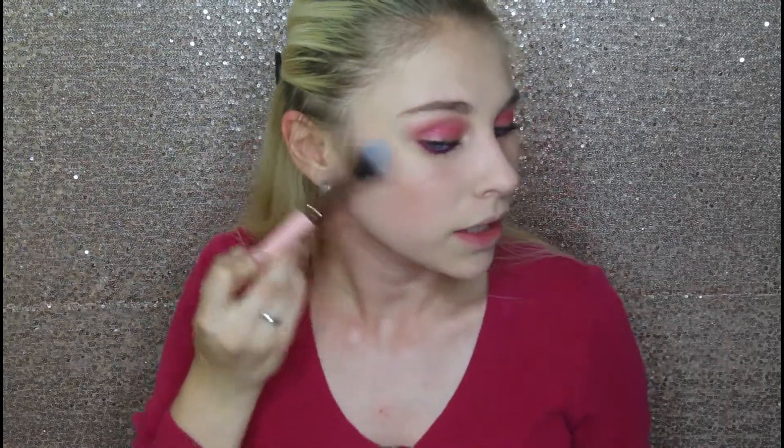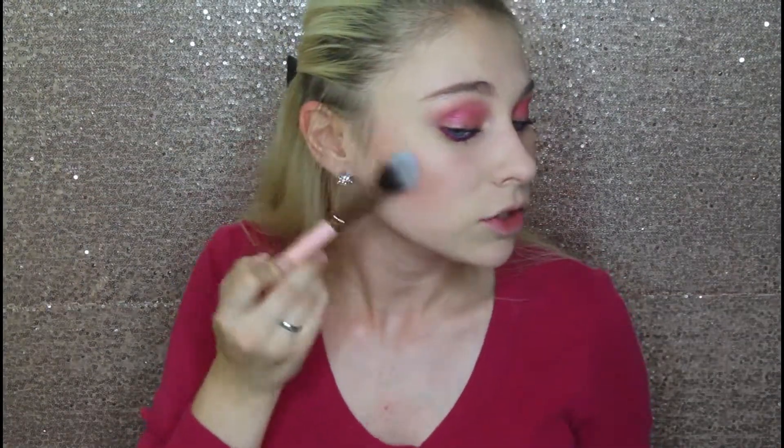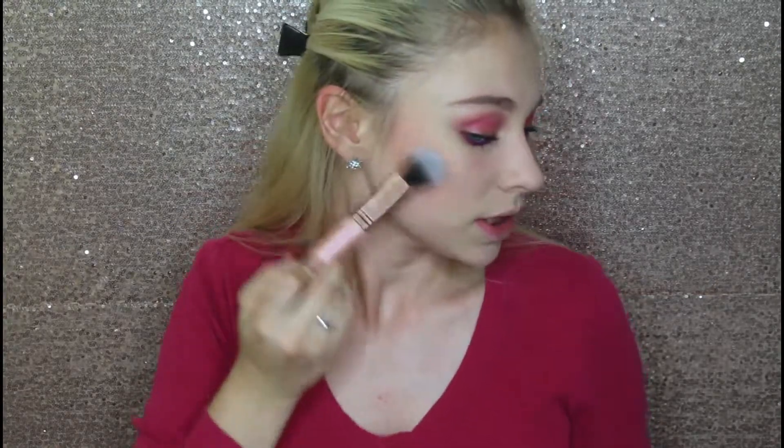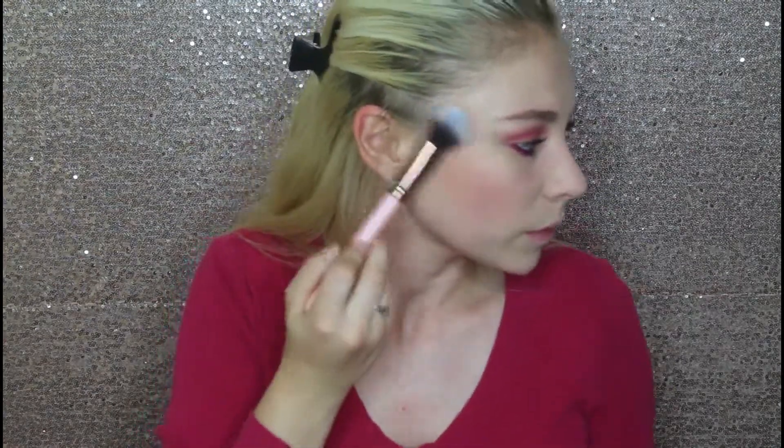The next thing I'm going to do is go in with blush. I'm going in with this metal shade from Alamar Cosmetics. As you can see from the pictures, they almost contoured with blush in the 80s — super heavy, intense blush, really prominent right where we contour. I'm not a big blush person, but I'm going to use this exactly how they would and put it right where you'd normally contour.